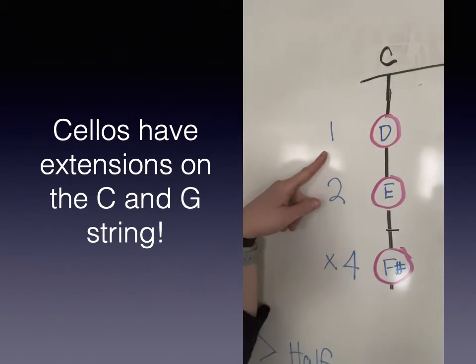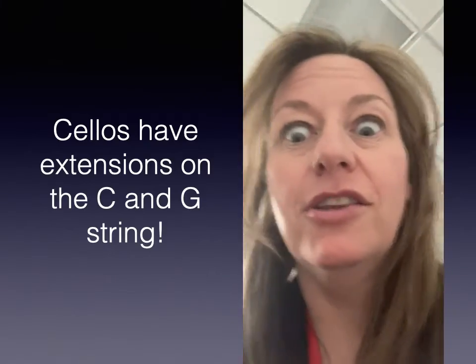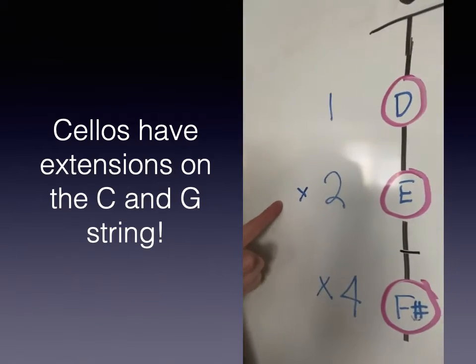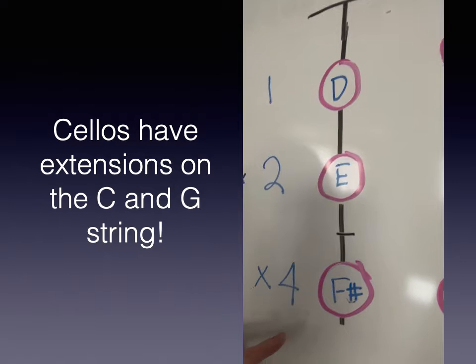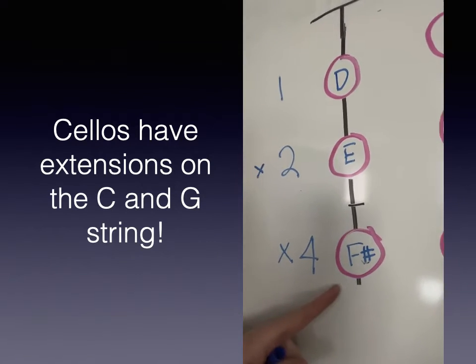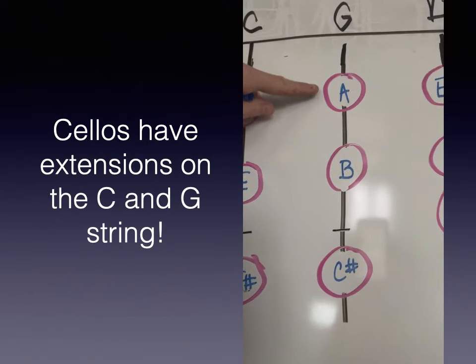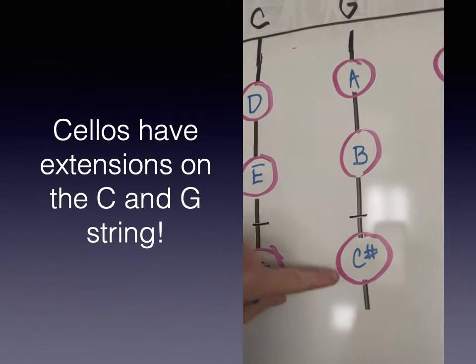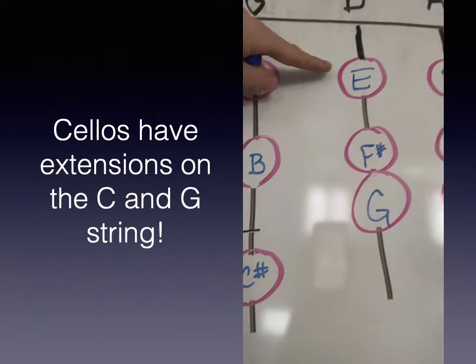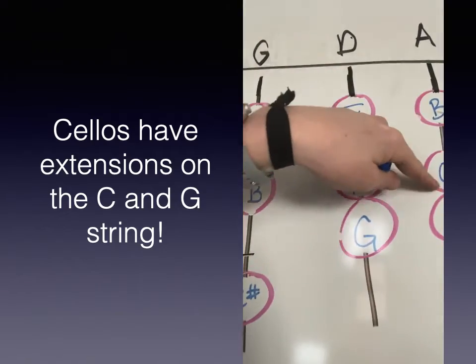You'll be starting on the C string with your first finger, then you're going to do an extension — an X2 — reaching past the normal fourth finger placement, and doing an X4 to get to F sharp. So D, E, F sharp. Same thing on the G string: A, B, C sharp. And then when you reach the D on the A string, you go back to normal position: one, three, four, one, three, four.